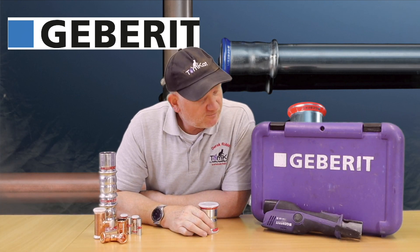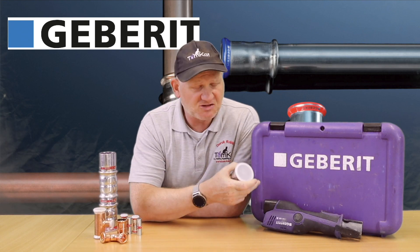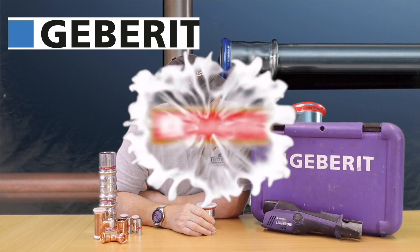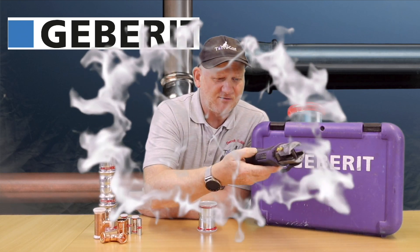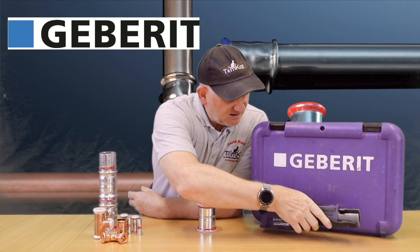There are a load of different manufacturers out there for press fit fittings and tools, but we're going to basically concentrate on Geberit. Why? Because it's the only one we've got and the only one we use. This is out of Tom's van - looks like it's seen better days and he needs a new one.